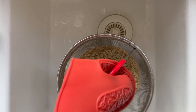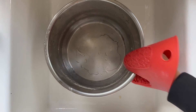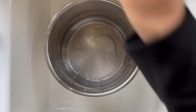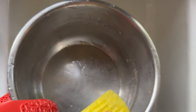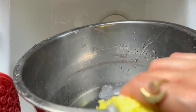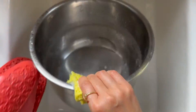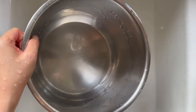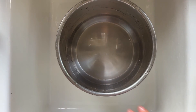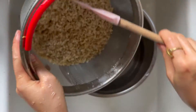We're going to set that aside and clean out the pot. There's residue on the inside and we're going to try to remove all that. Now that the inner pot is clean, I'm going to go ahead and add the rice back.